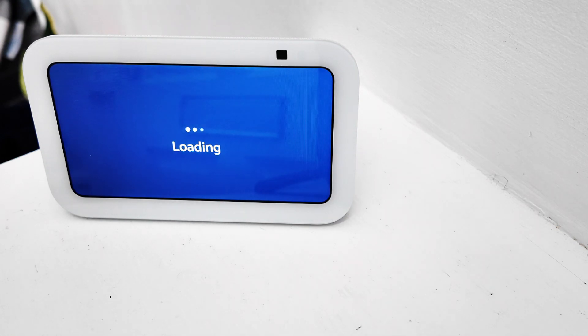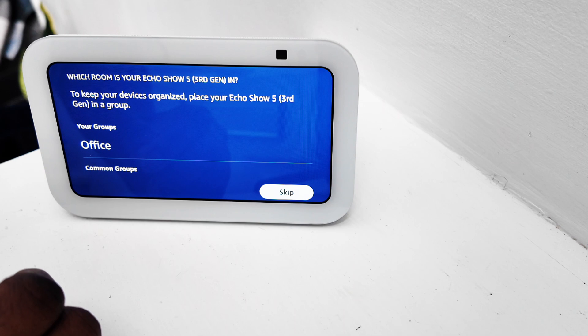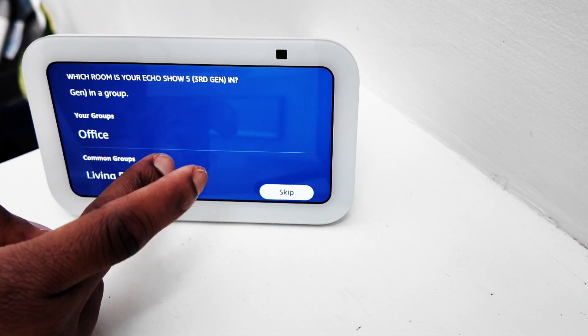Now we're just waiting for it to load — it is also updating, seeing that this is our first time using it. We just have to go through all the settings, so this part may take some time as I'm trying to go through as much of it as possible.